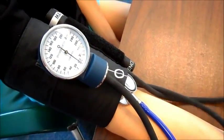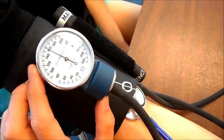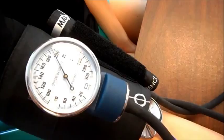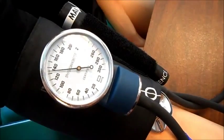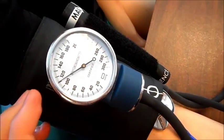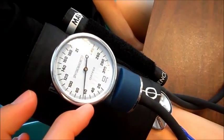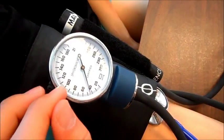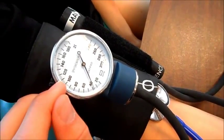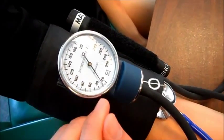Pump the cuff up to about 200, then slowly let some air out. The first thump I heard and the dial started bouncing at around 118, and the last thump I heard was at about 64, giving a reading of 118 over 64. You'll see the dial go up and down as you release the air.